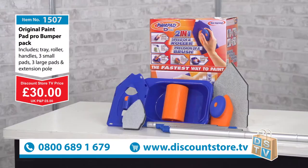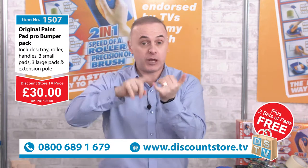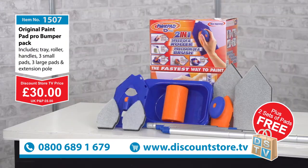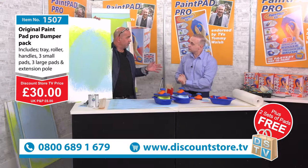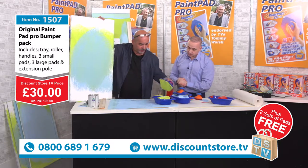The free phone number is on your screen: 0800 689 1679. Here at Discount Store TV we like to give you a little bit extra - with this Paint Pad Pro you're going to get an extra two sets of pads: two of the large pads and two of the mini pads as well. You can also go on our website at www.discountstore.tv. It's a great system for saving your time and money on painters and decorators.